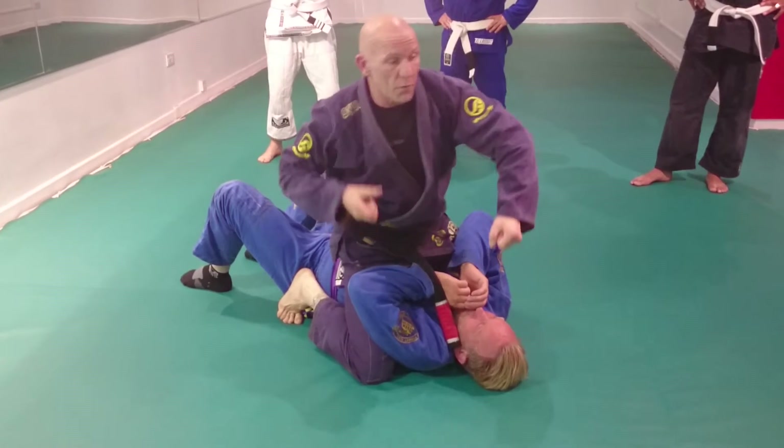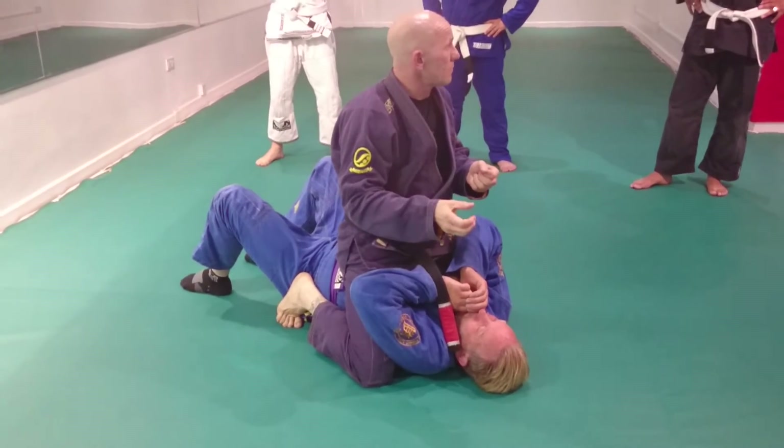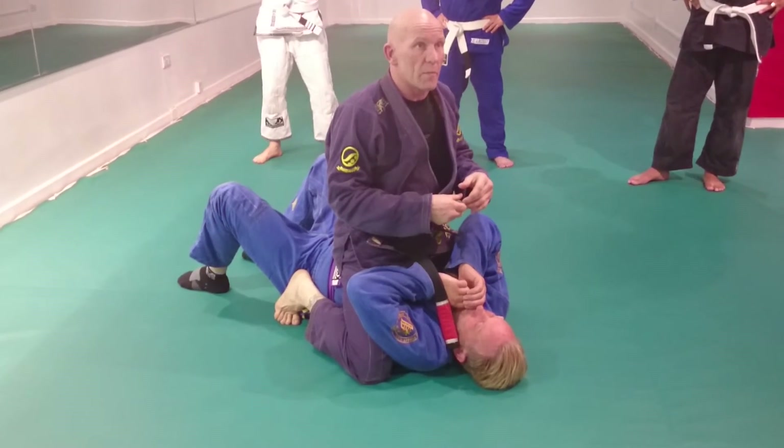Just like when you're breaking guard or getting over the top of it, or standing getting the grip that you want — it's all about who's going to establish the control element first.